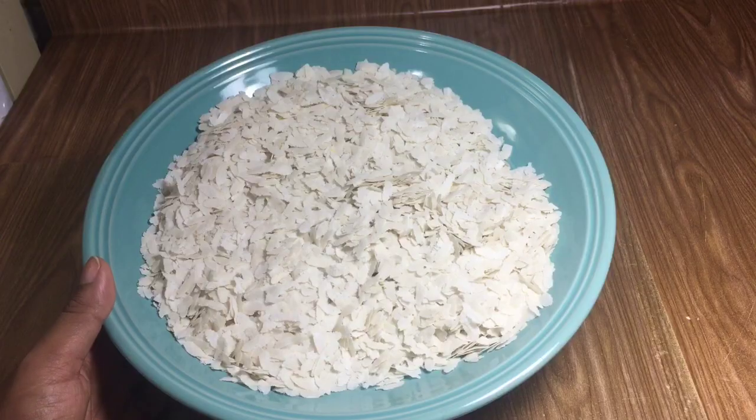Hello everyone, welcome to my channel Chitwans Meraki. Today we will make a kind of jivda. This is very easy and I am trying to make it with very low oil. There are many things that need to be made. This is a jivda, which we call flattened rice.